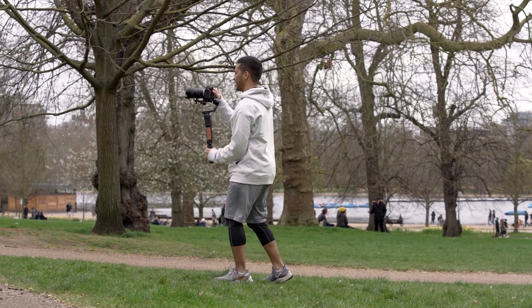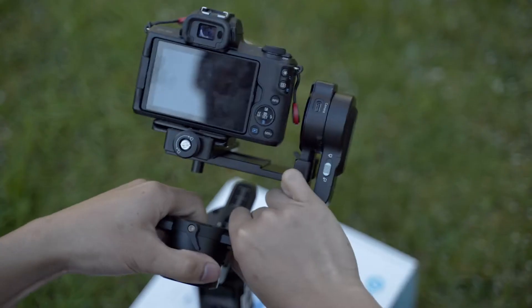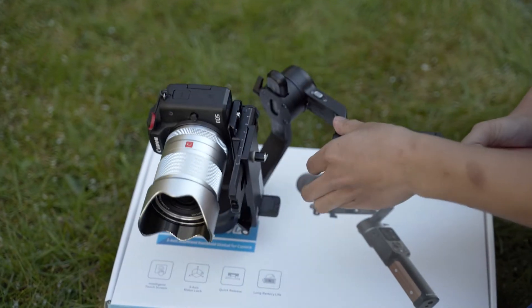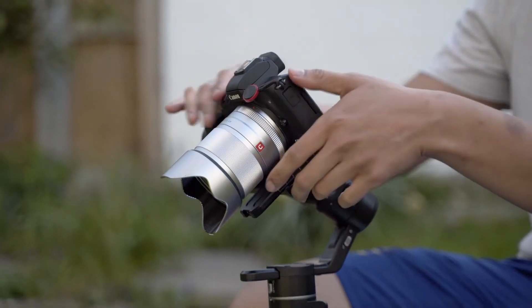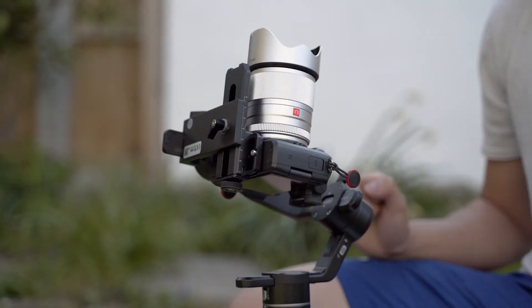In terms of setup and ease of use, it's pretty much like a typical gimbal in the way that you balance your camera across the three axes. I've gotten so used to balancing on a gimbal that it usually doesn't take more than about a minute. What's really neat is that once it's balanced, no matter where you place the camera it stays still — unlike the Crane 2, which only stays balanced in that one position then flops all over the place. This is really handy because you can accidentally damage or scratch your camera if it flops over and hits another part of the gimbal.